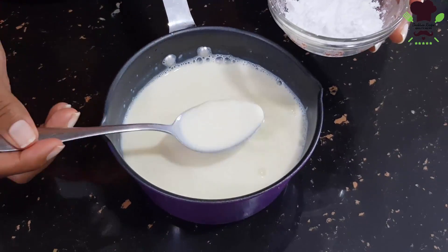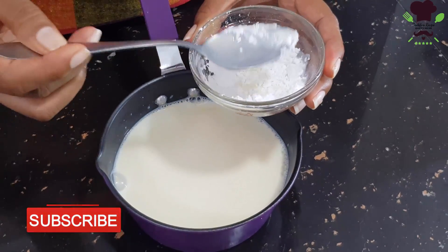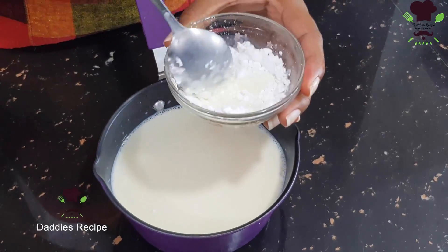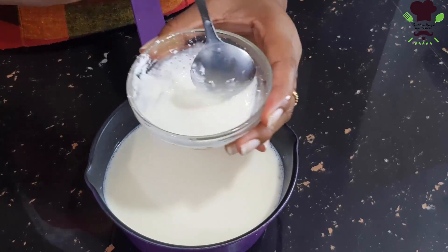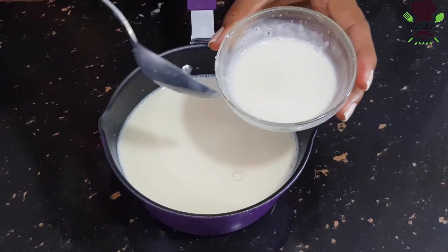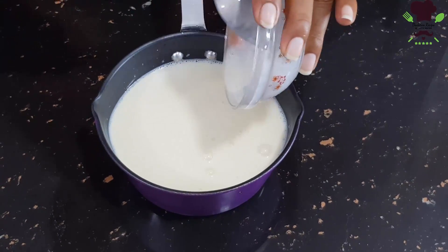Put the corn mixture in a cup, then add the corn mixture into a bowl. Put the corn mixture in the bowl and mix it together.